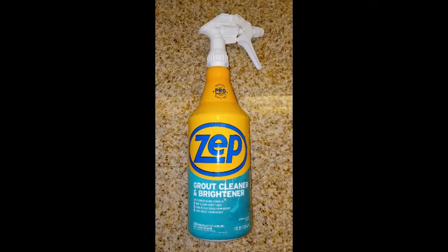A clean and safe bathroom is critical to overall guest satisfaction. In this video we are going to focus on how to properly clean bathroom tiles and how to make the tile floors and bathtubs slip resistant.